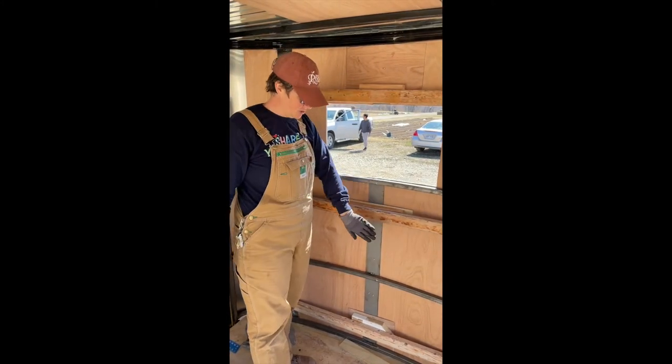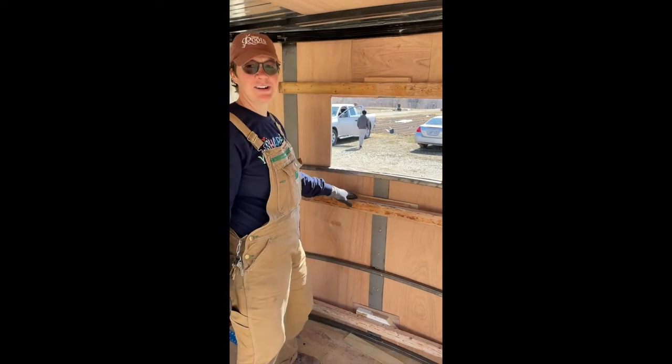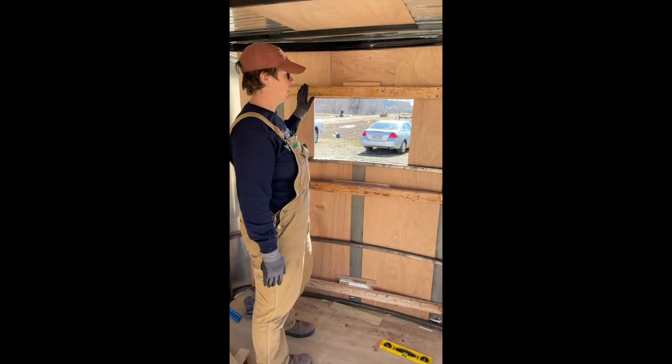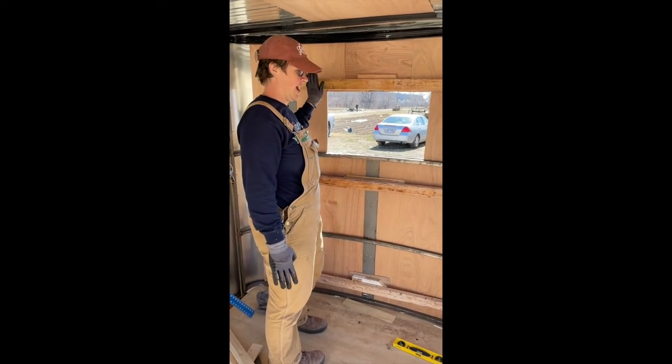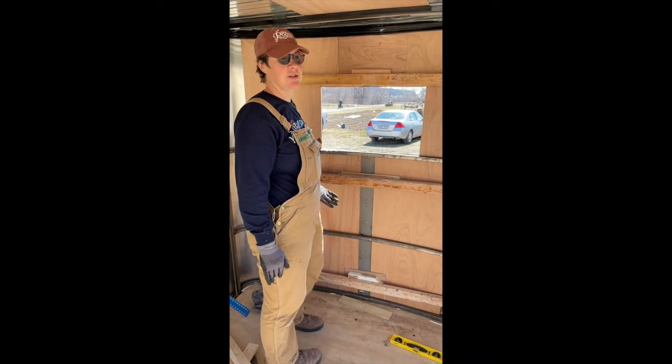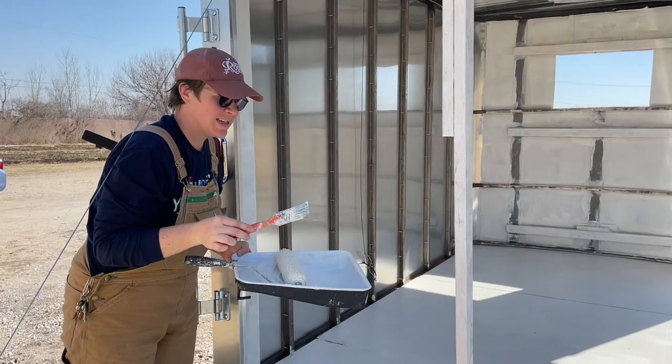We added additional braces to try to square up the front of the trailer so that when we apply the foam board, we have a relatively flat surface to glue it to.